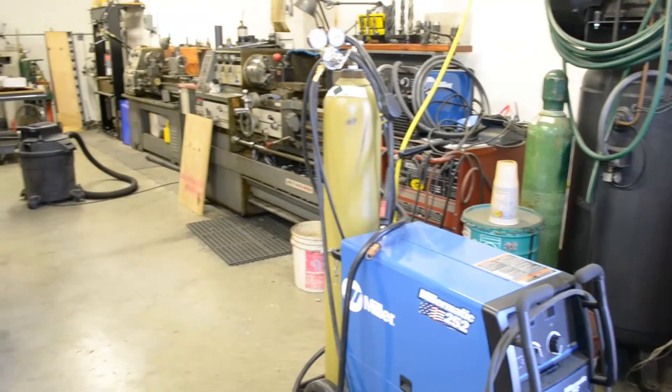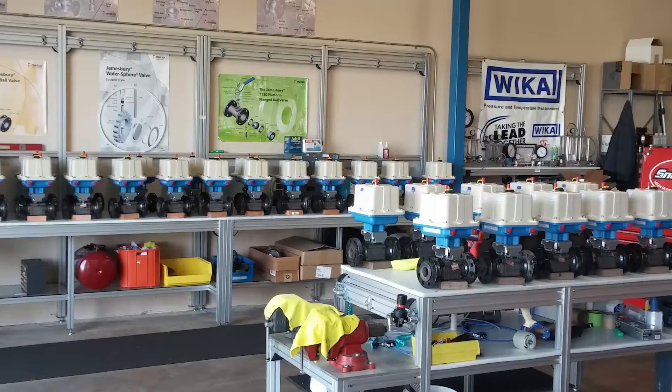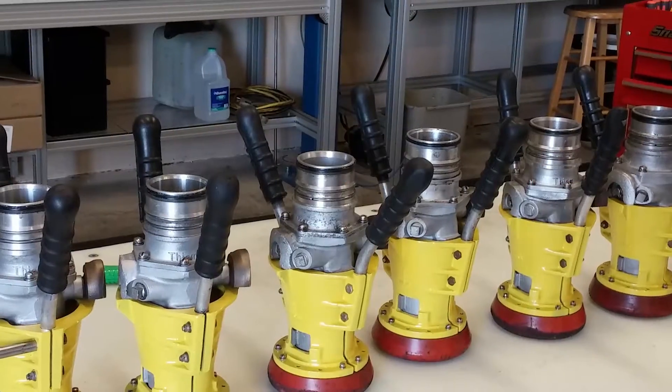Hello, my name is Frank Schulmeyer, part of the Dublin operation for Valen. I'd like to introduce you to Valen's capabilities for rebuilding and repairing aviation fuel nozzles. Valen has a full capabilities valve and repair facility in Dublin, California.